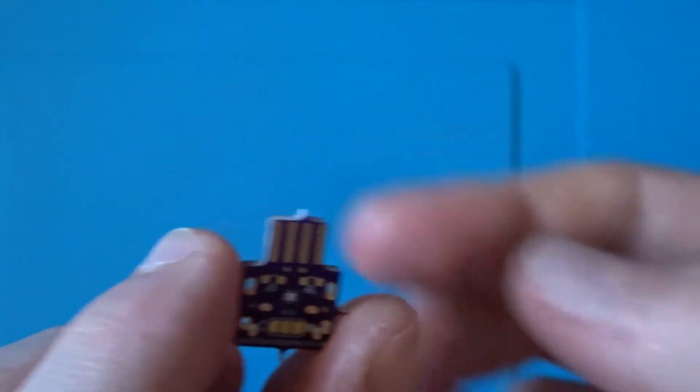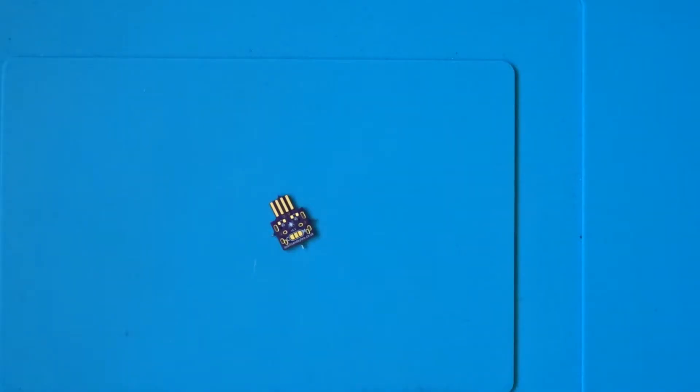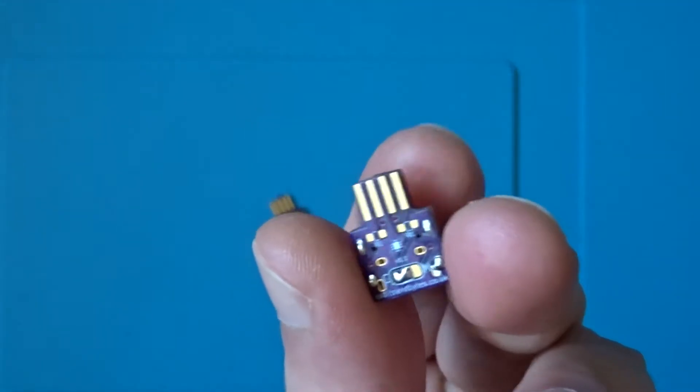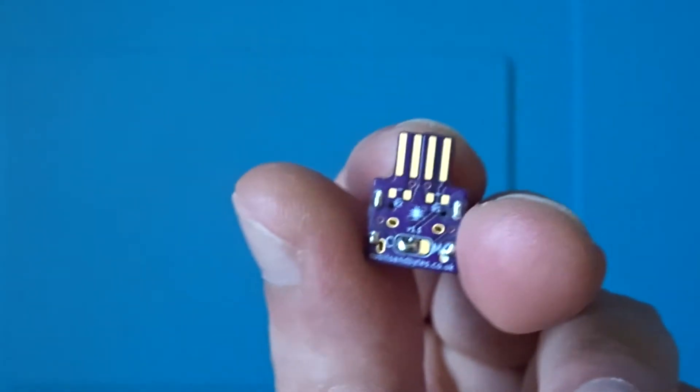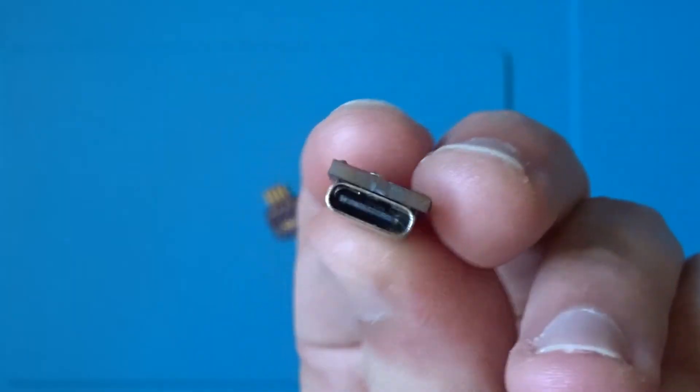Let's take a look now at one that I've already soldered, just so you can see what a completed board looks like. Starting with the back of the board — because I'm using a USB type C port, the jumpers at the bottom have been bridged from the centre to the left hand pad. You'll want to bridge the centre and the right hand pads if you're using micro USB.